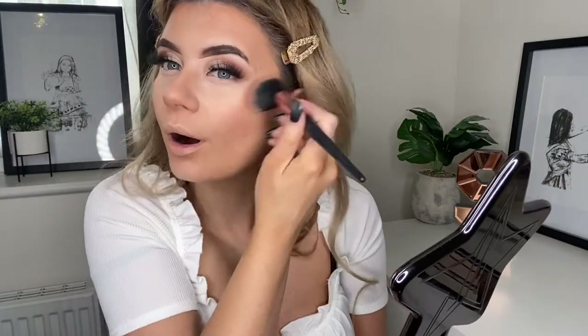To set everything in place I'm going to take my MAC Studio Fix powder in NW20 and set all of my face. I prefer to pat the product on just so I'm not moving anything around underneath. Taking some of that under my eyes. Now to bronze — I'm going to take my Wet and Wild bronzer in Shady Beaches and put that where we put the cream bronzer. Then for blush I'm going to take the Revolution Reloaded blush in Rhubarb and Custard — it's like a peachy pink but more pink than peach. I'm not going to put too much blush on today as I think it would clash with the red lip.